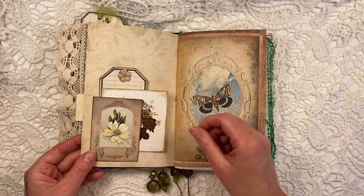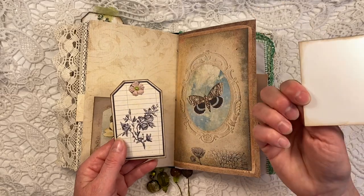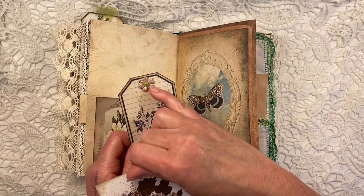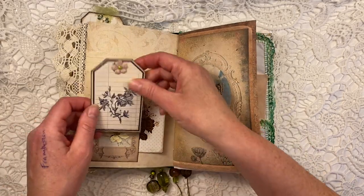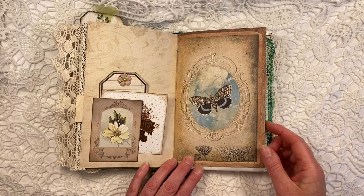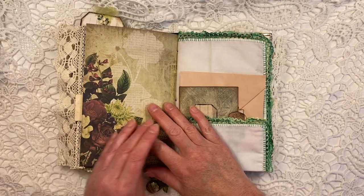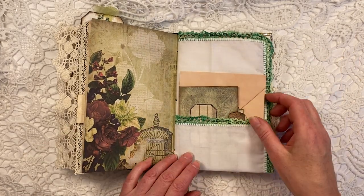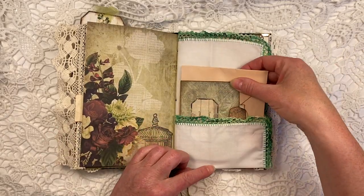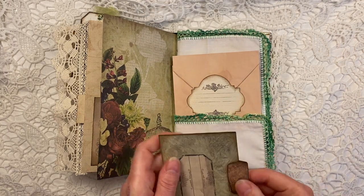And here, another pocket that I made out of one of the images from the kit. This is again from my own stash, and this is from the kit, again with a paper flower on there. Just look at this page — don't you love that? It's so beautiful. She makes me love all sorts of colors that I normally would never craft with, like blue and green. I'm more of a pink kind of girl, but I absolutely love this.